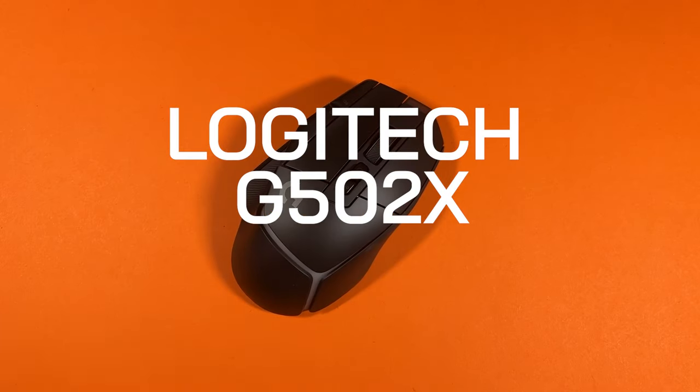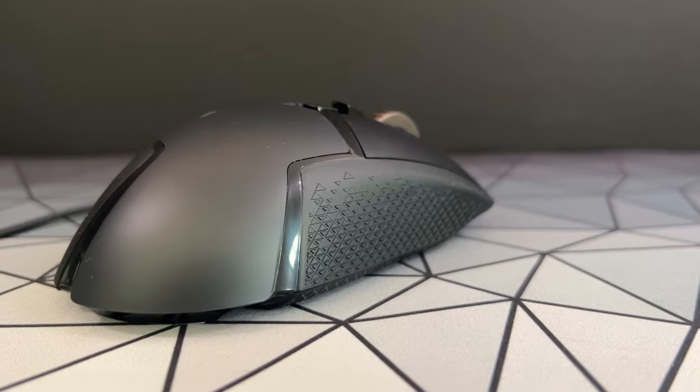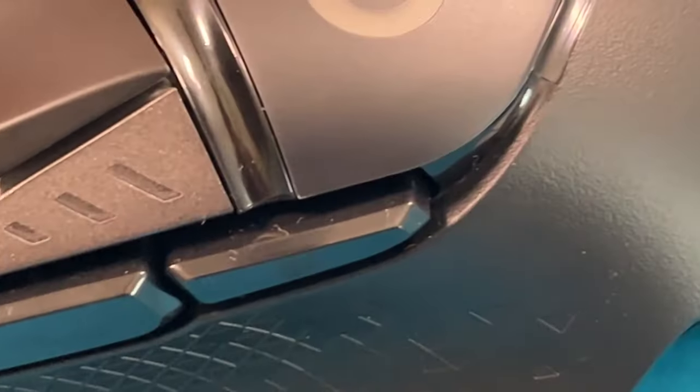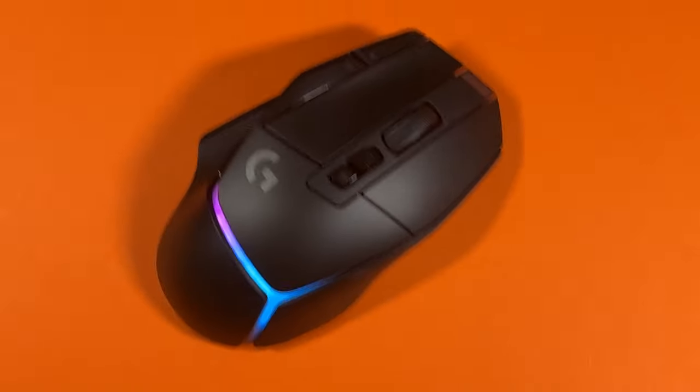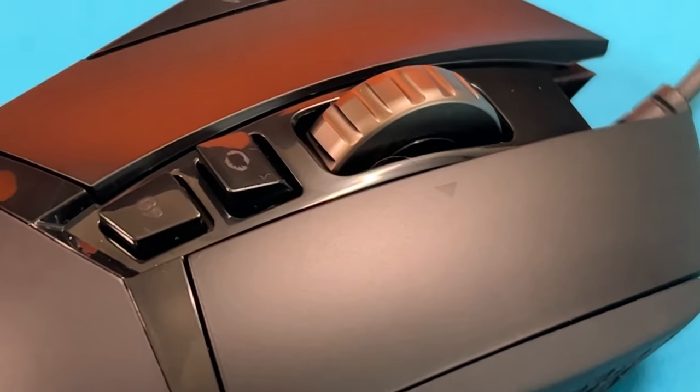This is the Logitech G502X Plus. The G502 is a legendary but polarising mouse due to its great shape but also for it being a bit of a mess with various flaps, paddles, grooves and gaps — and not forgetting the weight. With the X Plus, Logitech has made some improvements, but how does it compare with one of the best selling mice of all time?